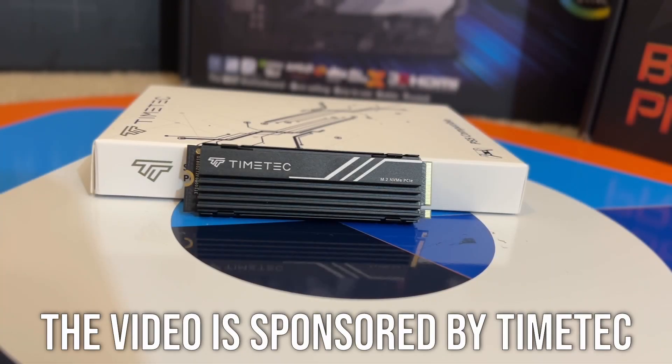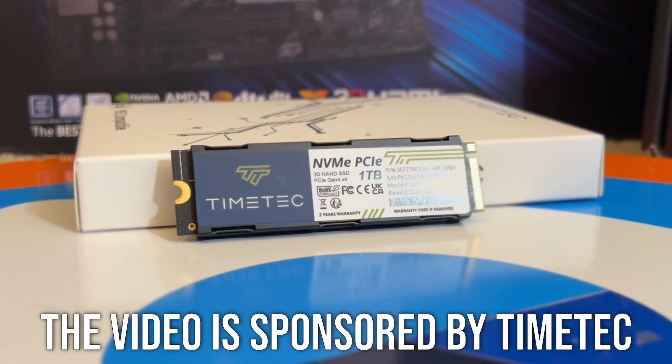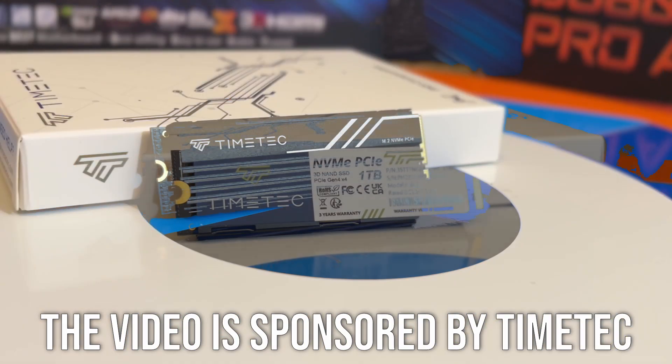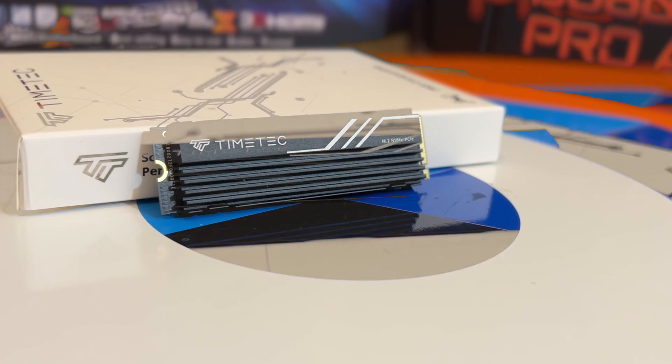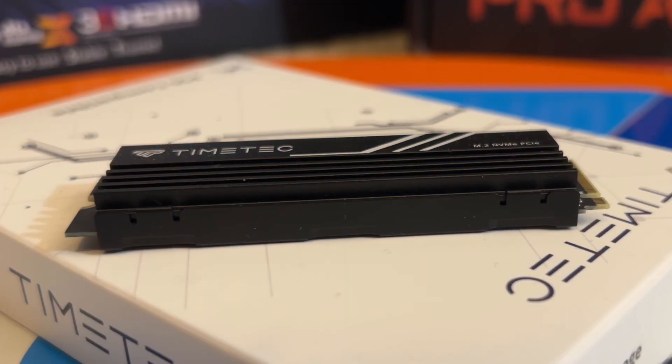Before diving in, I'd like to say that Timetec provided me with this SSD as a sample. They explicitly told me that they have no expectations for the content of a review or video containing the drive, giving me full freedom to cover what I want and how I want. With that said, let's dive into the Timetec Gen 4 NVMe SSD and see how it stacks up to price competitors from more established brands.